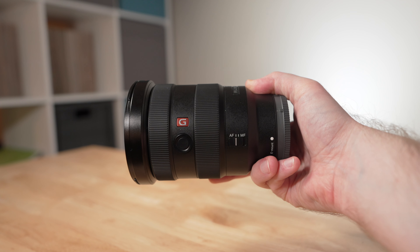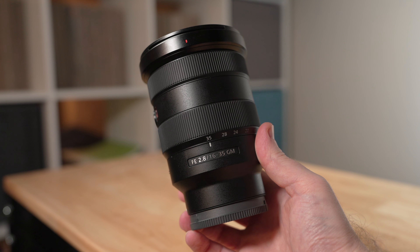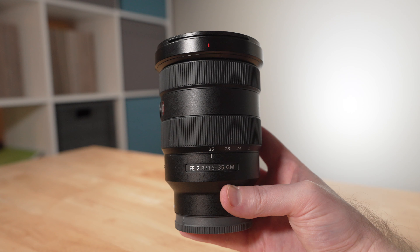That is my take on the 16-35mm G Master. Hopefully this video has been of some help to you — feel free to leave a like and subscribe if it has. I have a number of lens reviews and related content on the channel that I would encourage you to check out, and there will be much more on the way. Thanks for watching.